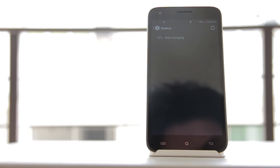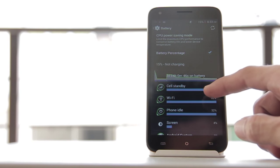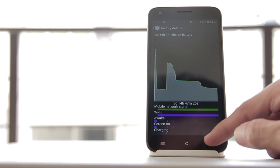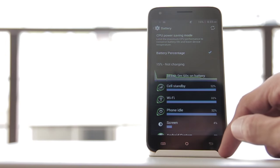We used PCMark to assess how long its battery could last and compare it against other smartphones we've tested. Running the app, we scored 3 hours and 55 minutes for its 2,300 mAh battery. This is below average as the Oplus 360 HD with its smaller 2,000 mAh battery lasted a little less than 4.5 hours during our test.